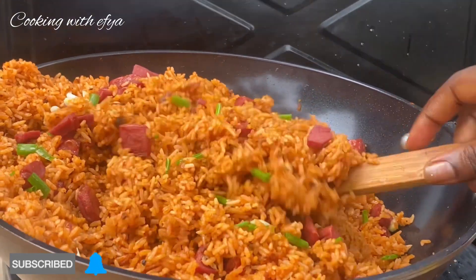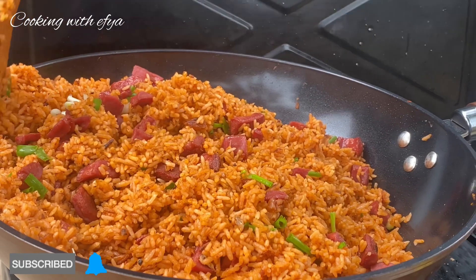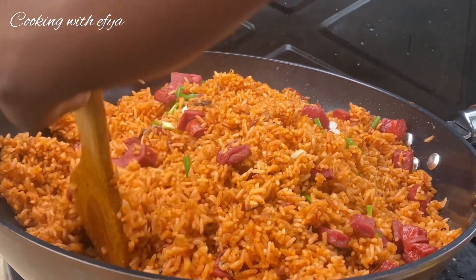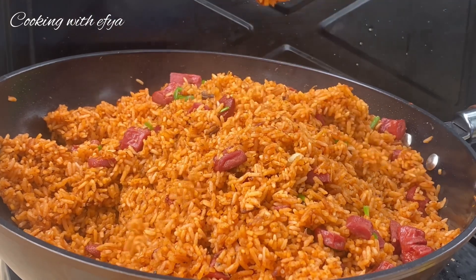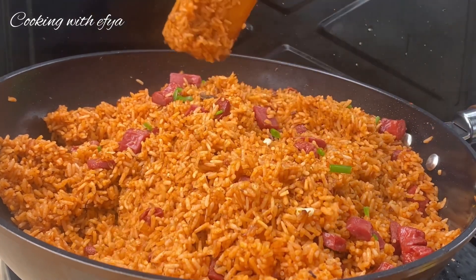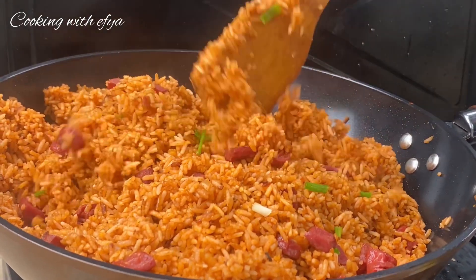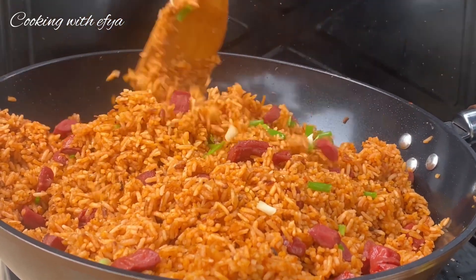Just look at how beautiful and rich the jollof rice came out! This party jollof stew recipe is a must-have and I hope you're going to try it. Thank you so much for watching this video — if you enjoyed it to this point, that means you are a proud foodie member. Thank you for watching and kindly stay blessed.